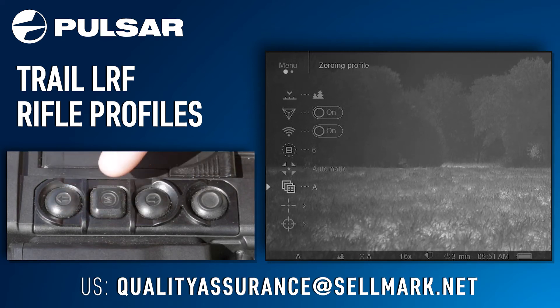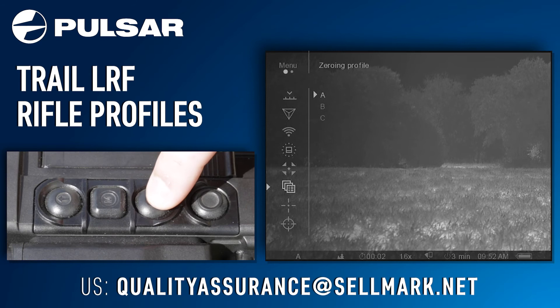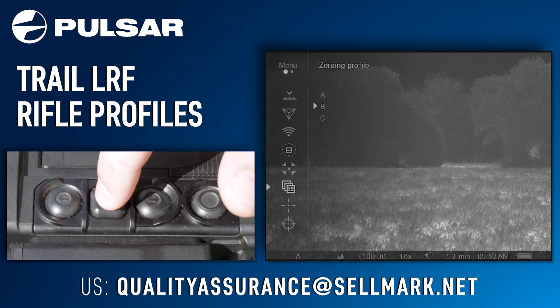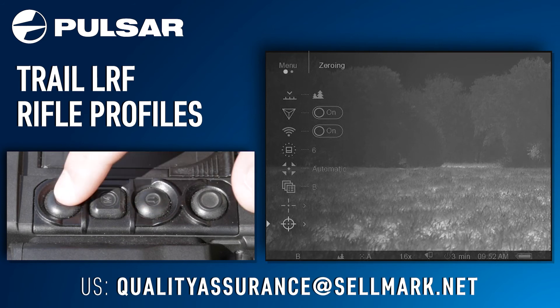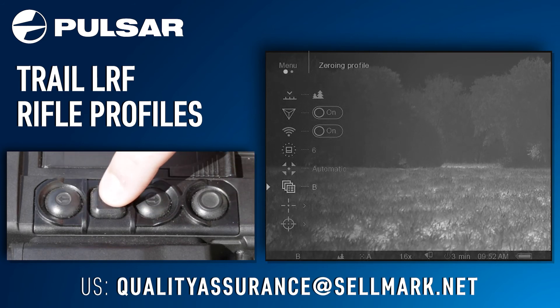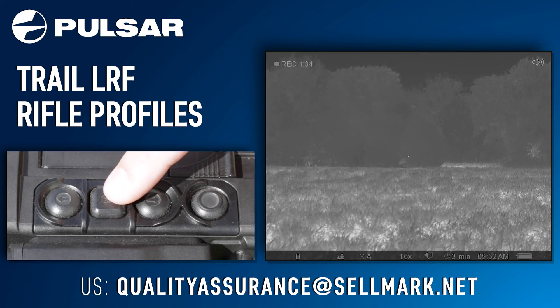If you were to switch to a different weapon or perhaps a different load, you would go back to your profile, select a different profile, and then simply go back and zero the weapon again under that profile. This has been a complete breakdown of setting rifle profiles on your Trail LRF.